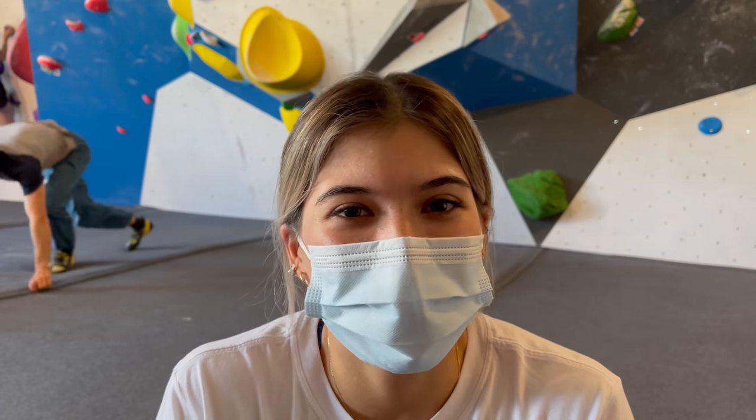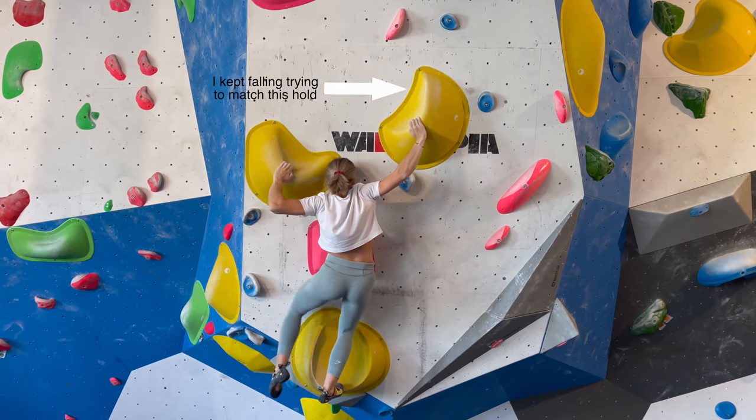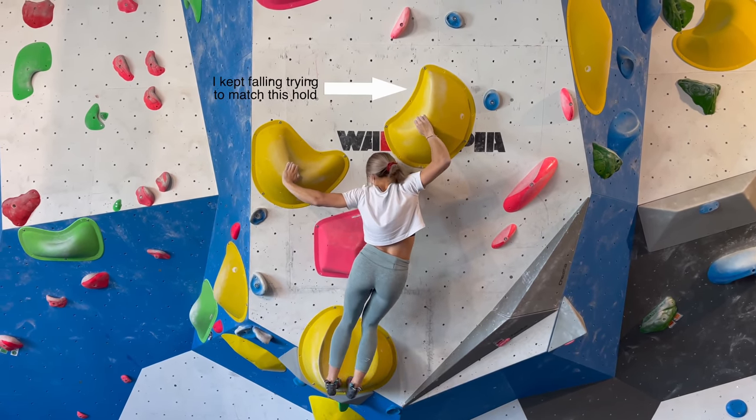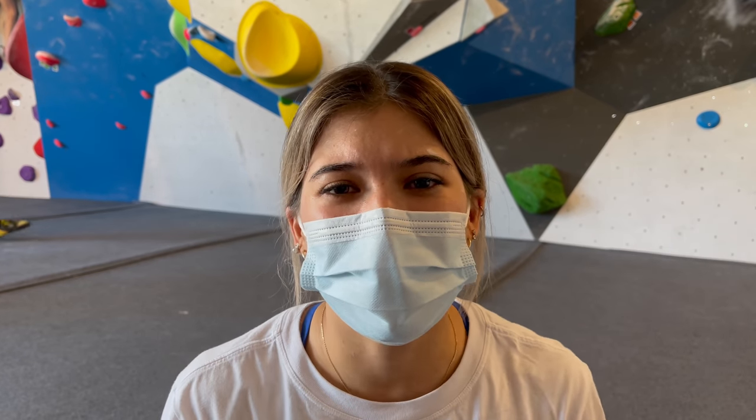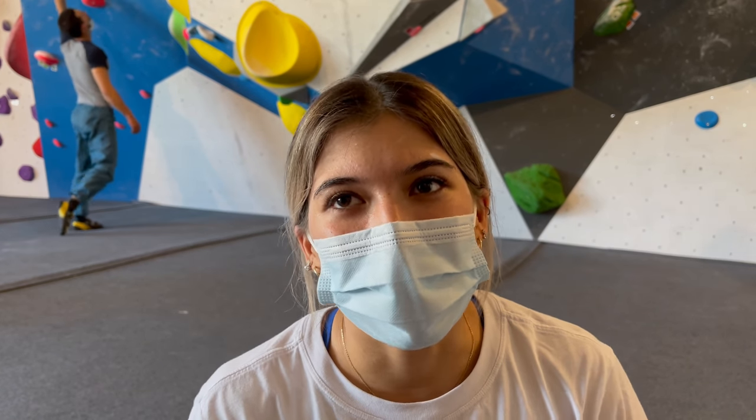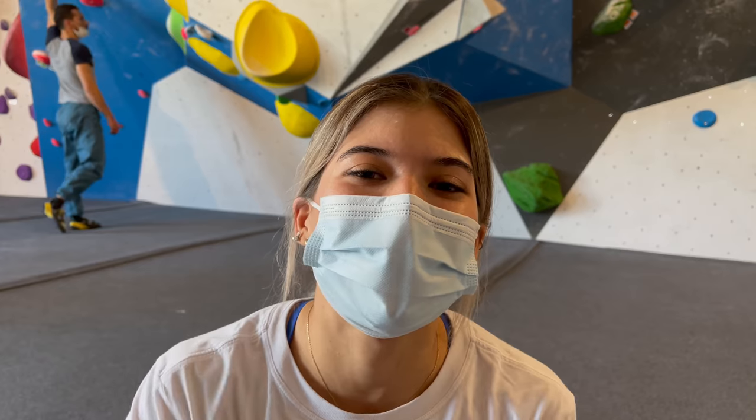I've never gotten that far on that boulder. I always used to fall off on the second round flat hold volume, so I'm happy with that. But I got really pumped on that flat hold sloper when trying to match and go out. I'm going to rest a bit, try one last time, and then if I make it I make it - if I don't, time to go.